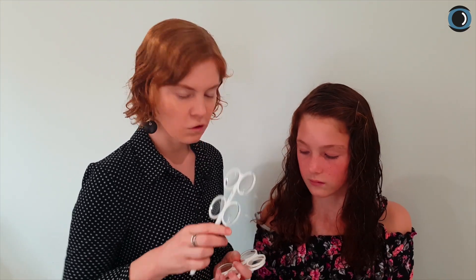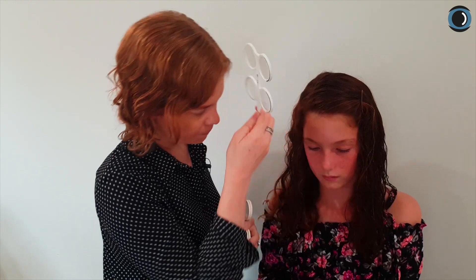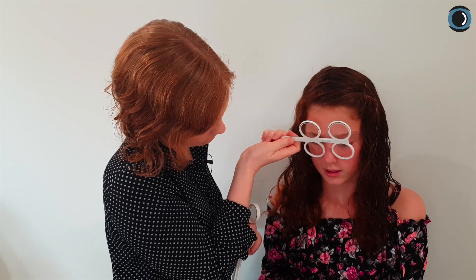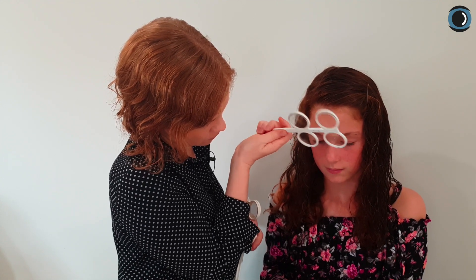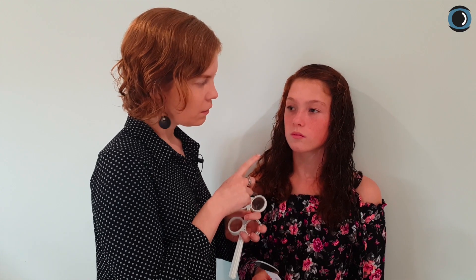Say for example Emily couldn't clear plus 2 — then we jump back to plus/minus 1.50 to see if she can clear that. Keep looking at that E line and say yes as soon as it's clear. [Patient: yes, yes, yes, yes.] But if she had problems with either plus or minus 1.50, then we can drop back to our plus/minus 1 flipper. In that way you can get a very clear measurement of where we can get to with minus and where we can get to with plus.